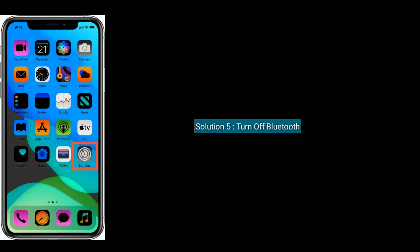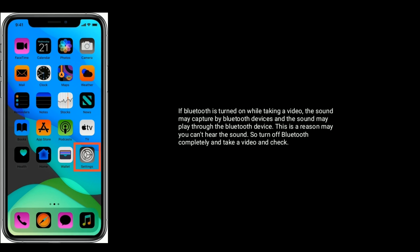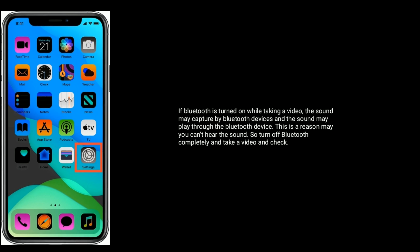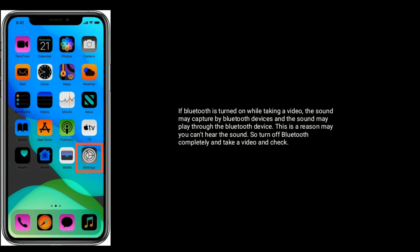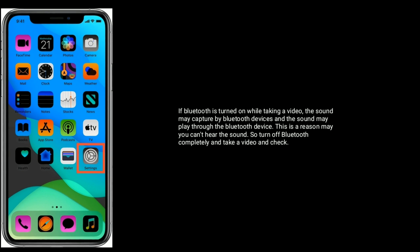Solution 5 is turn off Bluetooth. If Bluetooth is turned on while taking a video, the sound may be captured by Bluetooth devices and the sound may play through those Bluetooth devices. This is the reason you can't hear the sound. So turn off Bluetooth completely, take a video, and check.